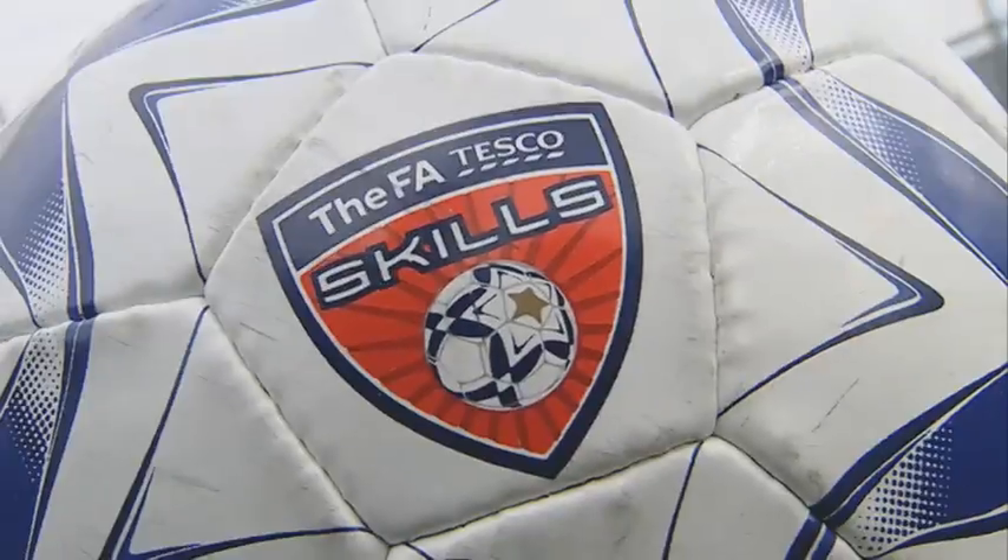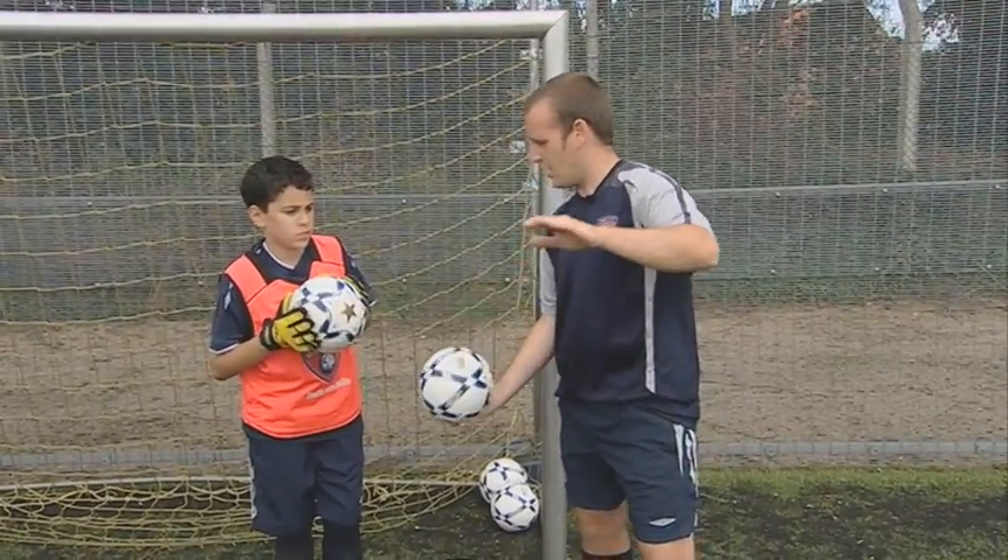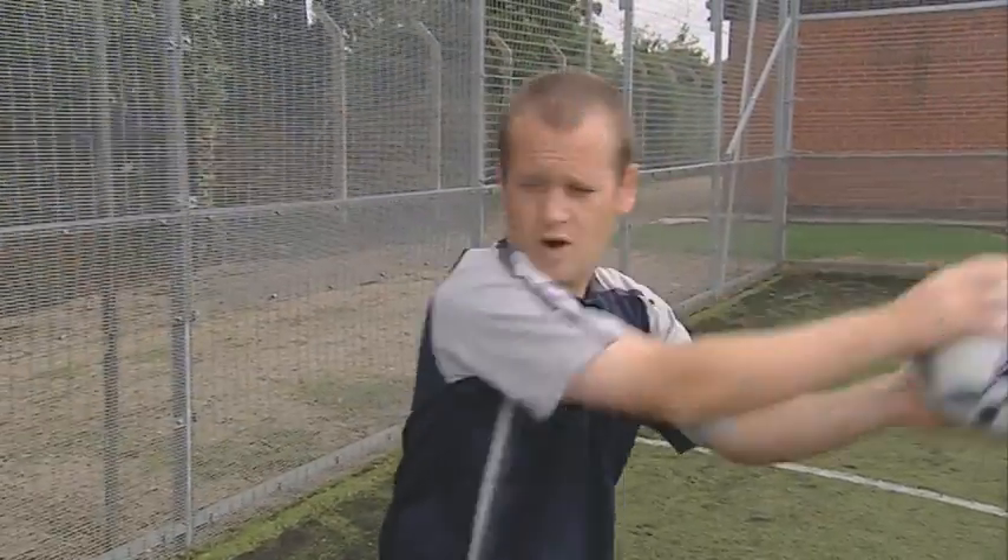How to throw the ball out. What I want you to do is get the ball in two hands. You're going to put it into one hand like this and you're going to see if you can overarm throw it.